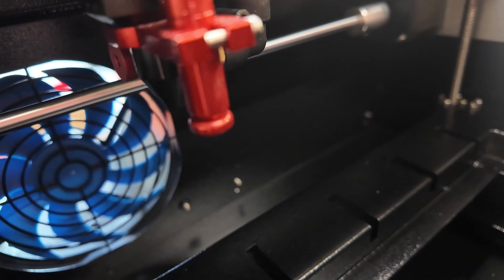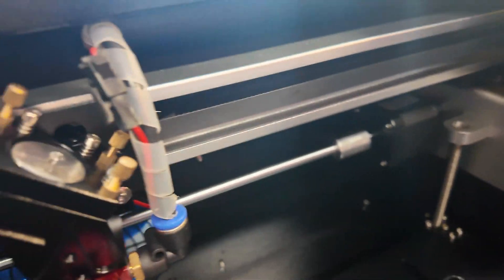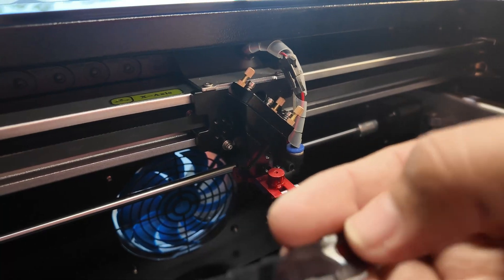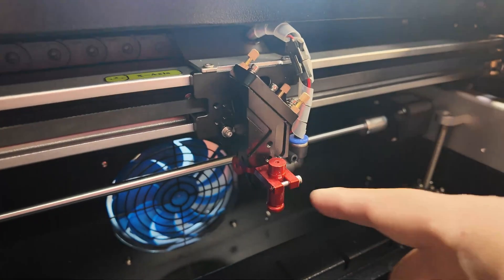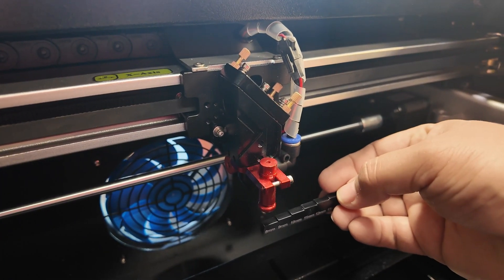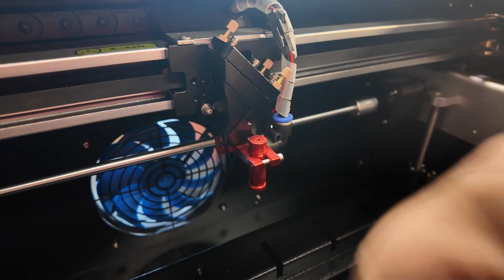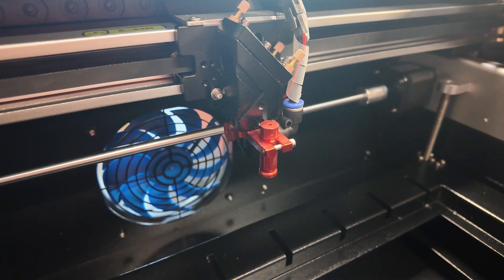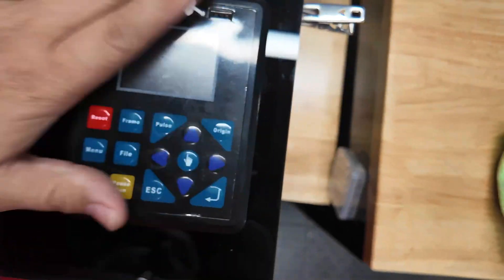That means you are now in focus. If you don't want to use that system, they also provide a focal stick so you know what you're focusing on. You can just make your mark at whatever the focal point is going to be. This is ingenious — no electronics, nothing.